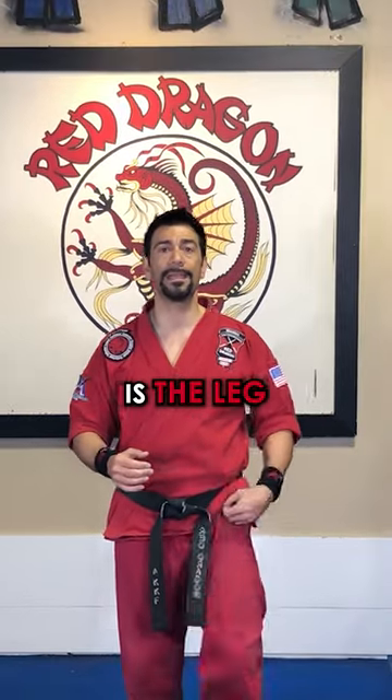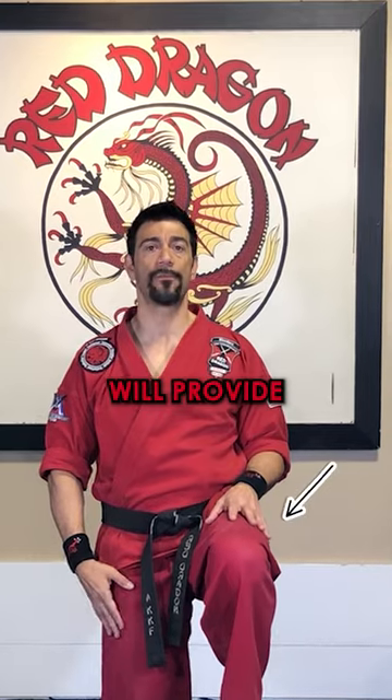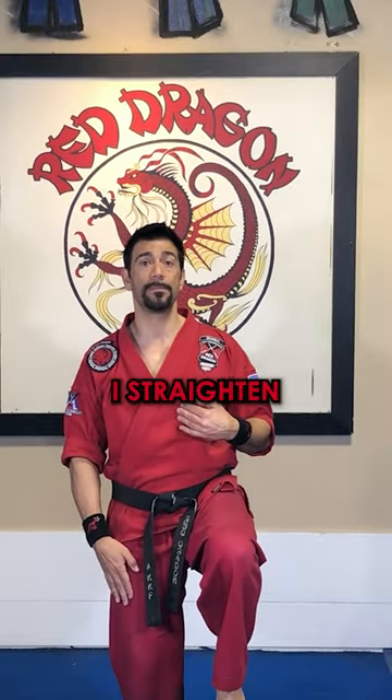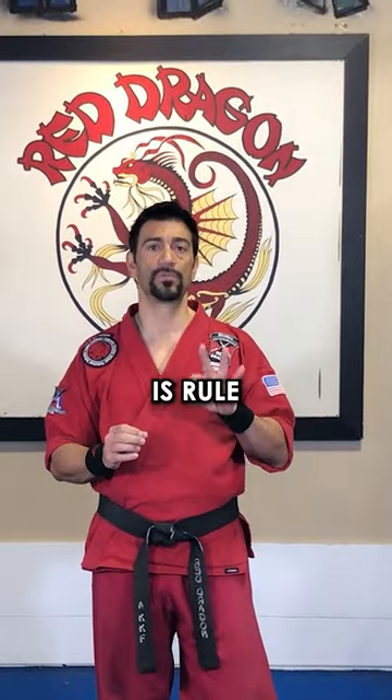The third and final rule is the leg that you're standing on should be slightly bent at all times. This will provide better balance and stability. Even for me as a black belt, once I straighten my leg, I'm going to start to fall over. It's very difficult to stand on one leg when it's straight, so a slight bend in the knee is rule number three.